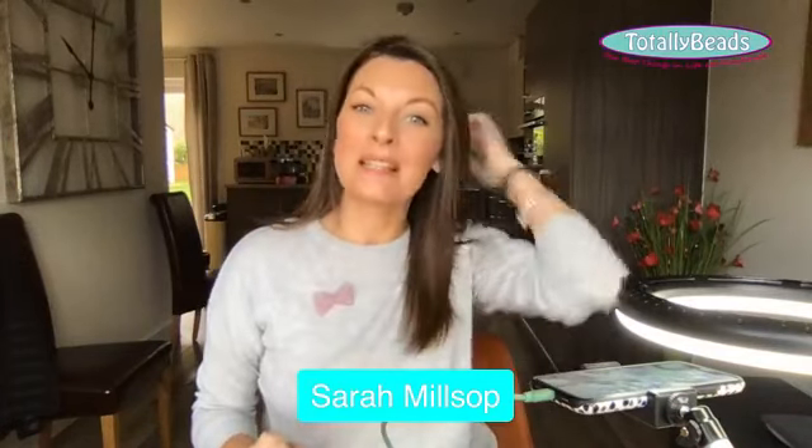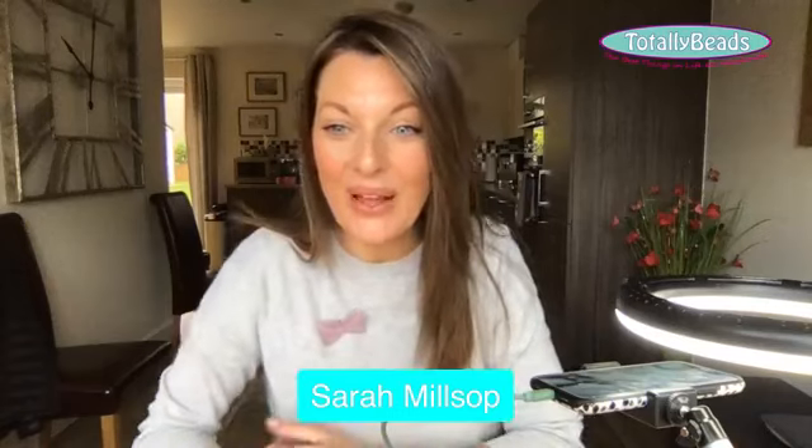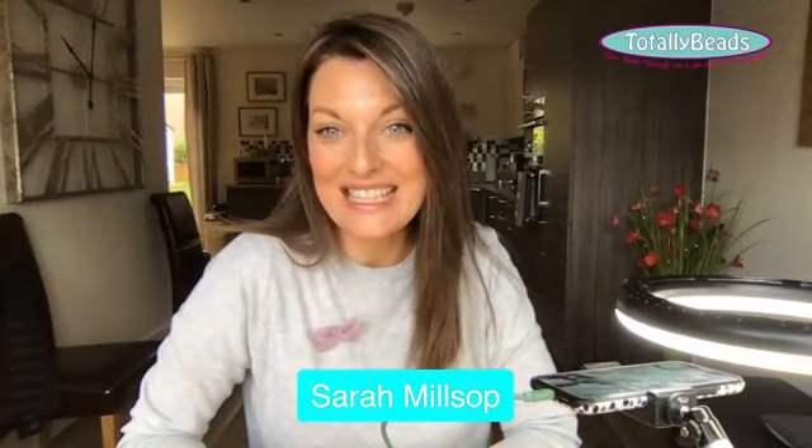I had to stop the dishwasher from going because it was starting to make quite a lot of noise. Good morning everyone, hope you're all okay. I can see we've got quite a few of you already. Good morning, happy Sunday. It's a beautiful day here.